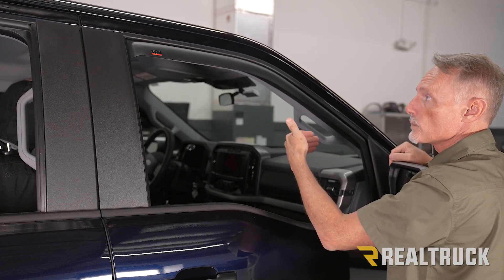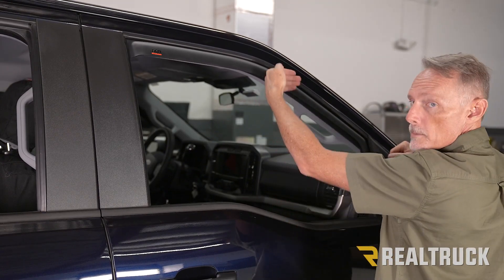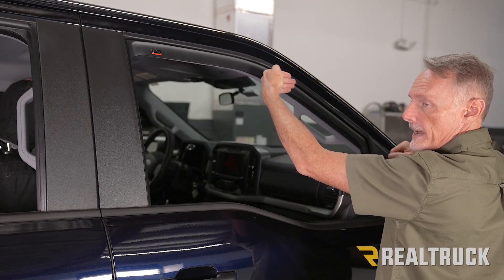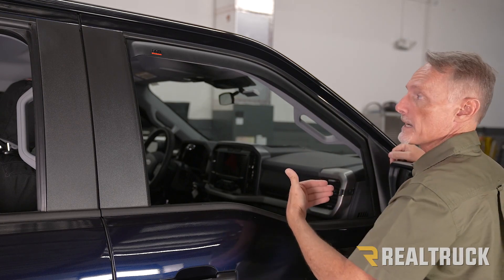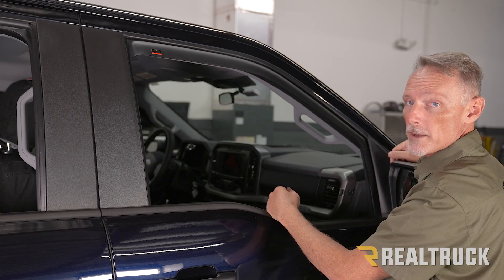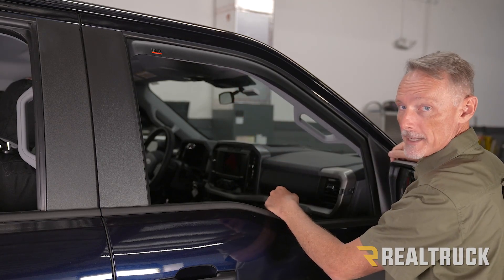Now we can go ahead and start to raise the window. You want to raise the window, put it in place, bring it back down, put it back in place — do that at least five times. I'm also going to recommend keeping the window up for about 24 hours, as that's going to help to seat that visor in place.